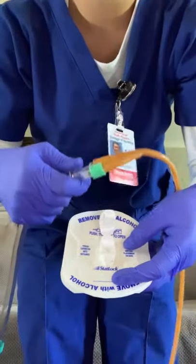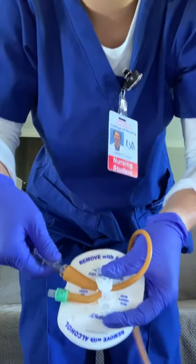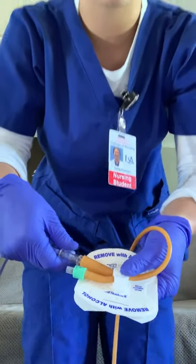This is how to attach the catheter to the stat lock. Make sure it is open, place the catheter in, then close it — make sure you hear the click. Once done, prep the skin according to the directions on the stat lock. Place it on the inner thigh: peel back the sticker pieces, place it there, and make sure that there is no tension on the catheter.